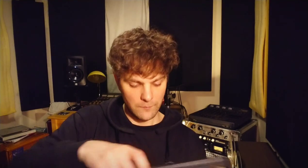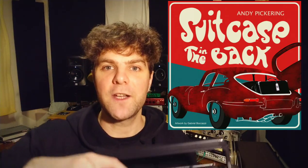Hey guys, Andy Pickering here. Thought I would delve into an old song, which was a piano ballad, and it was released on Suitcase in the Back — last track on the EP. So this is what the track sounds like, the finished track.